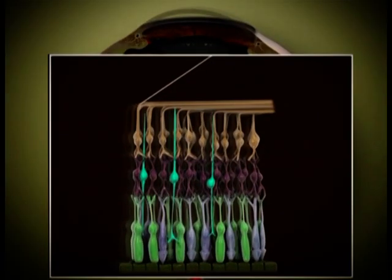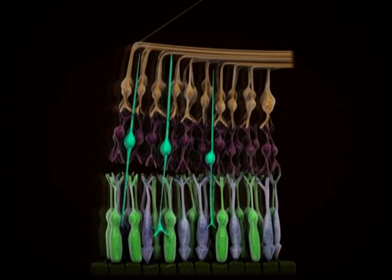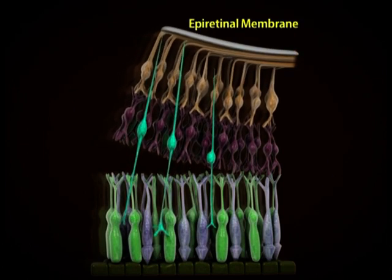The already given theory for lamellar macular hole formation is by vitreous separation and subsequent ERM formation leading to centrifugal traction. The surgeon has given a hypothesis that in tractional lamellar macular hole, the main cause of vision loss is synaptic breakage at the outer plexiform layer.